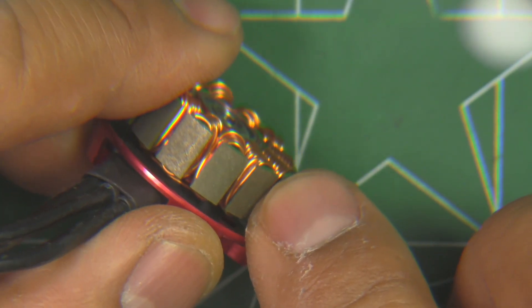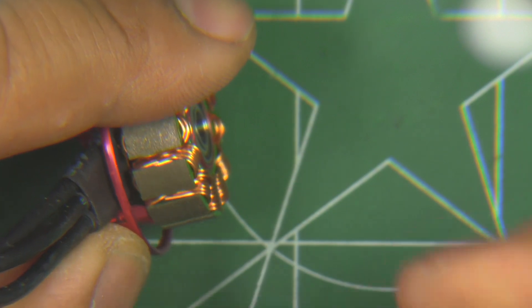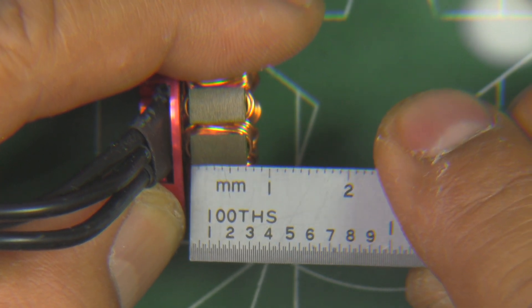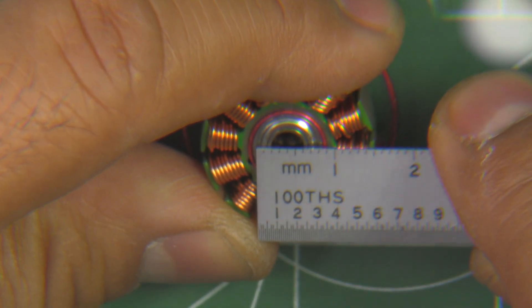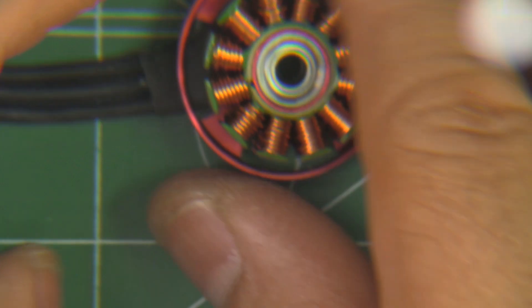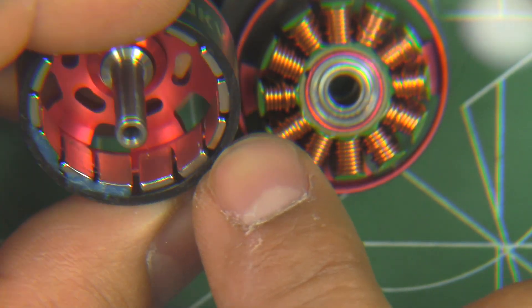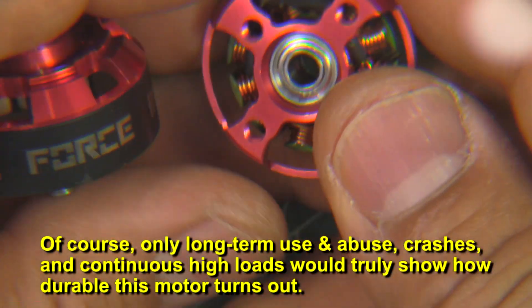The laminations are 0.2 mm. The stator height measures about 7 mm, so nominal size. The bearings are your standard 4x9x4 — pretty standard. Overall, pretty good quality. It's got a nice thick ring, so it should hold up okay in crashes. Overall, I'd say a pretty well-made motor.